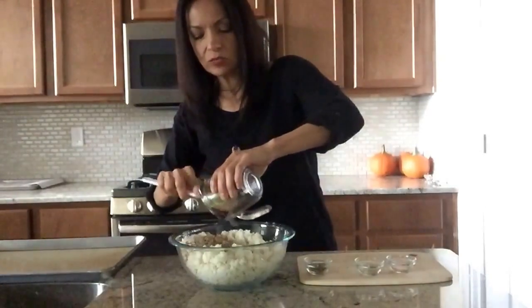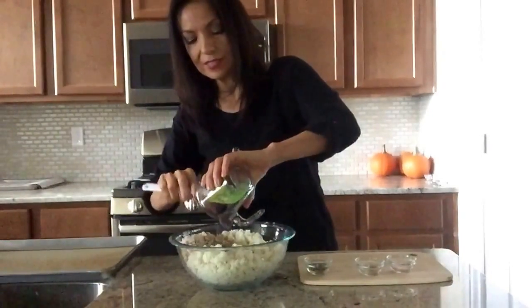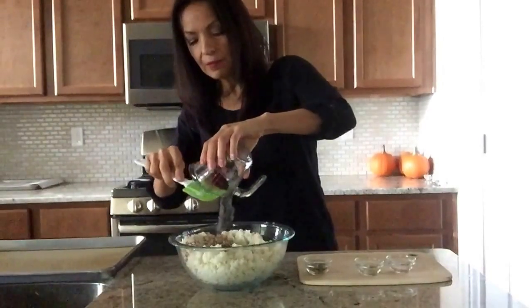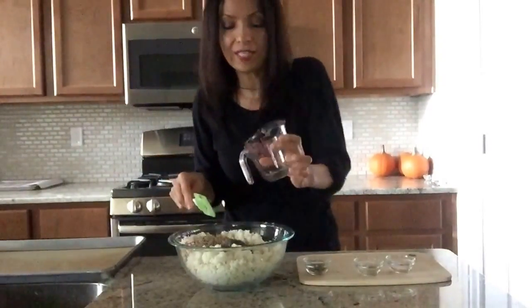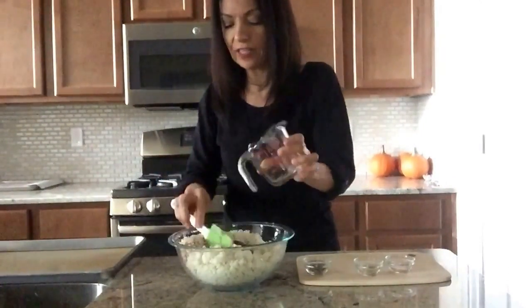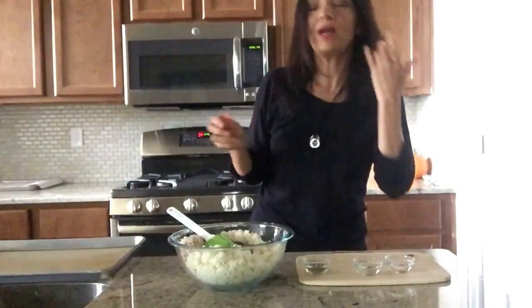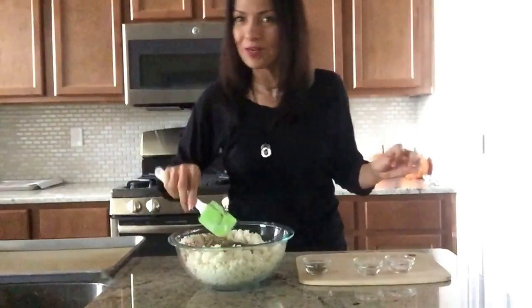The funny thing about this recipe is that my husband does not like cauliflower — he's not a cauliflower fan — but for some reason he loves these crackers. He actually didn't want to try them the first time I made them because he said, 'I don't like cauliflower.' But I told him to try them, and he ended up loving them.